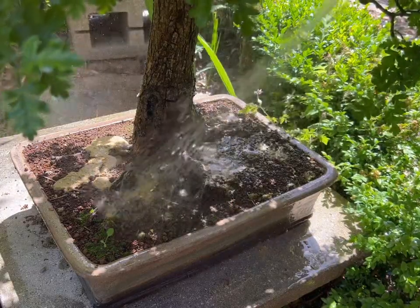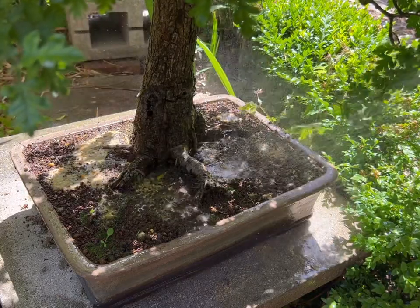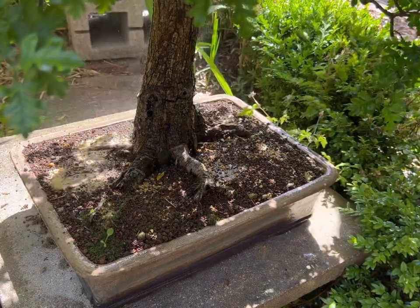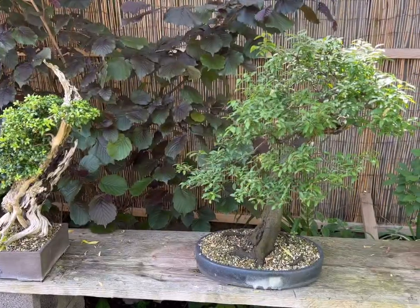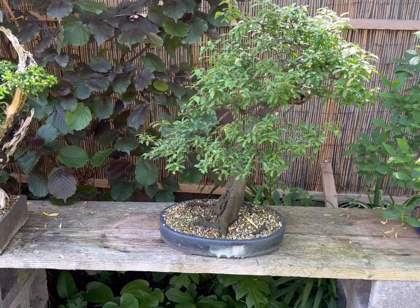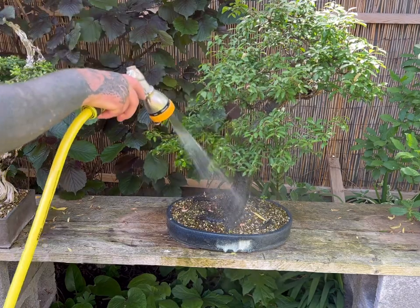Due to the ability to encourage root growth, I start using Oceana fairly early in the year as the spring buds start to appear in February. I add extra pellets to any trees that I repot or collect, as they encourage strong root growth. With a relatively low NPK, the pellets encourage more root growth without any danger of root burn.